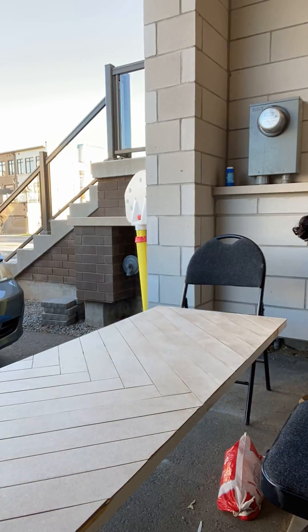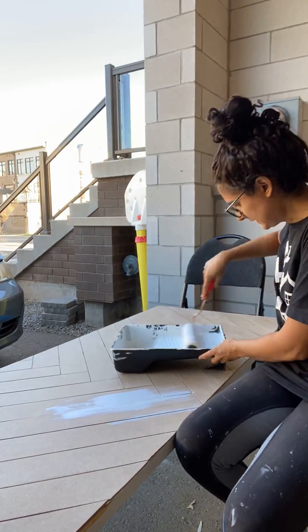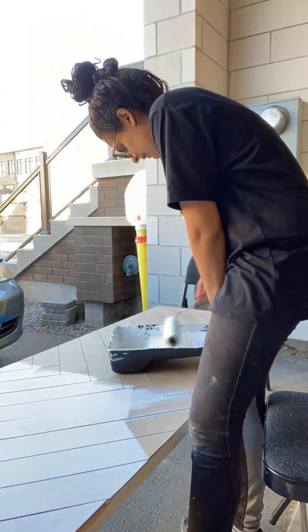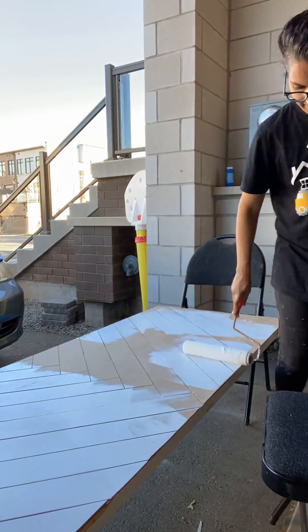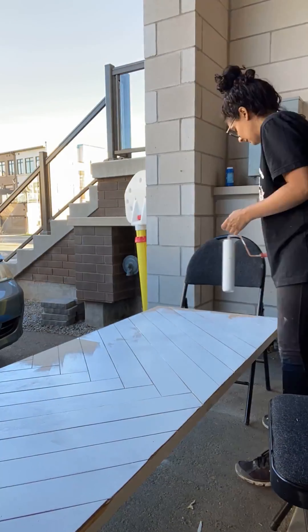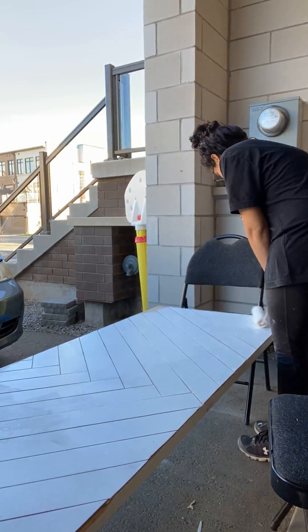Once you get to the point of priming your boards, you know you're almost done and the excitement really starts to climb. So I'm super excited that I'm already priming my boards. I'm using Sherwin-Williams wood wall primer — it is one of my favorite primers. And after that, all you have to do is paint the door. Or at least that's what I thought, because I was being a little bit cocky.